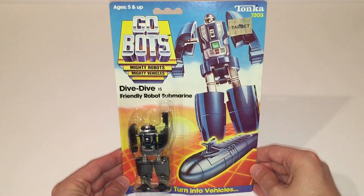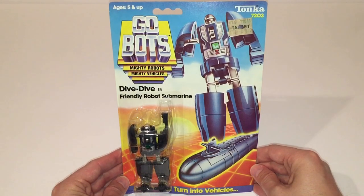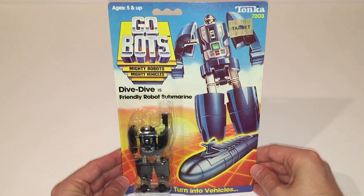As always, when I have it available, I like to start out by taking a look at the packaging. This is obviously a sealed specimen of Dive Dive. I bought this from an online retailer called Transformerland about a year and a half ago. For anyone not familiar with Transformerland, they sell a variety of figures, but I generally use them to purchase vintage Transformers and GoBots.